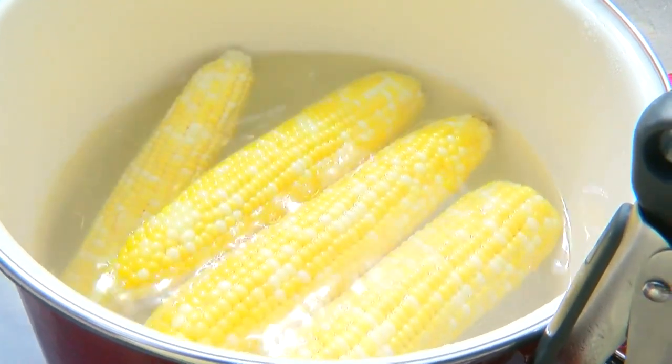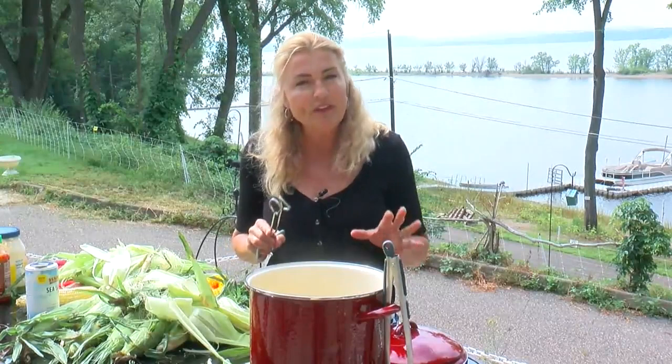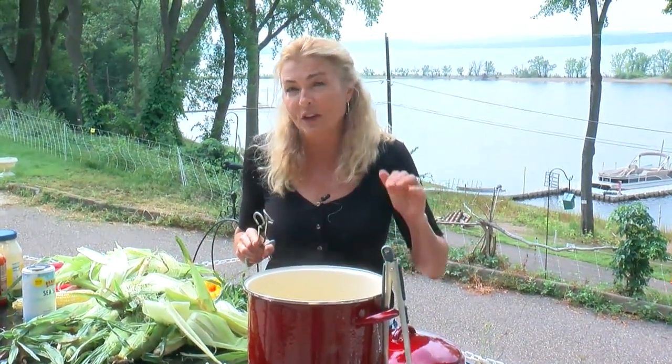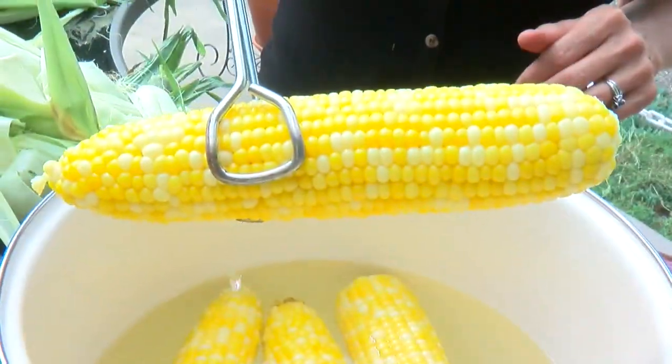The salt will not only intensify the flavor, but it allows the corn to shine. You want to boil this for about five minutes. That's it — don't overdo it. You'll know the corn is ready when it turns from pale to dark yellow. And this baby looks good.